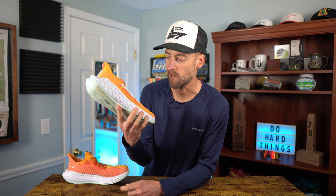First runs in the Hoka Carbon X3 are done. I went out on Wednesday for just an easy run — six miles, easy pace, just moving along and they felt great. First run, these things felt really good. I was kind of surprised, honestly.